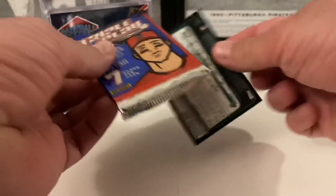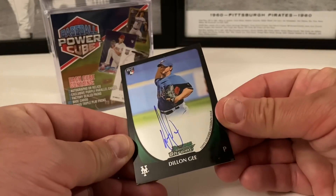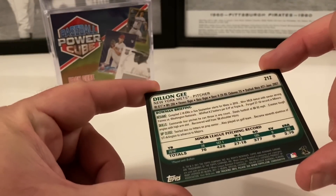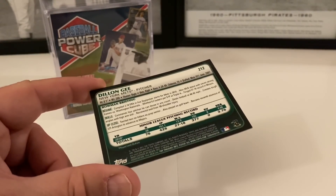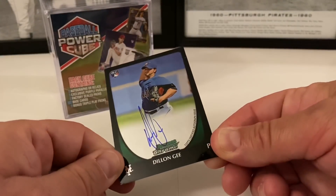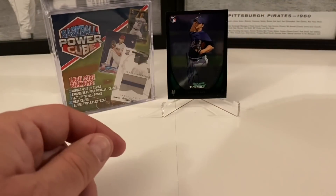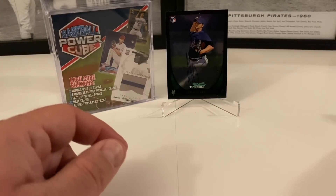Nobody super exciting out of that pack, but a couple good insert cards. Let's get into the other hit — the auto. We got Dylan G, and it's an on-card auto from 2011. I can't remember what happened to Dylan G — I recognize the name but I don't think he's currently in the big leagues, but maybe I'm wrong. So there's our auto hit, and then our relic — the Future Phenoms JJ Hardy rookie season 2004.